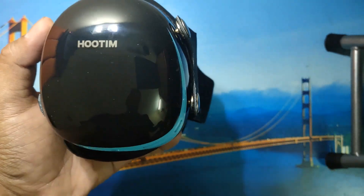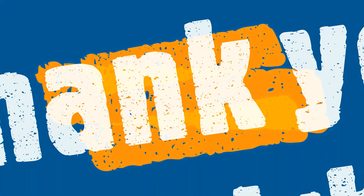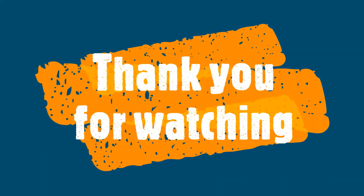And that's about it. Thank you for watching and please subscribe.